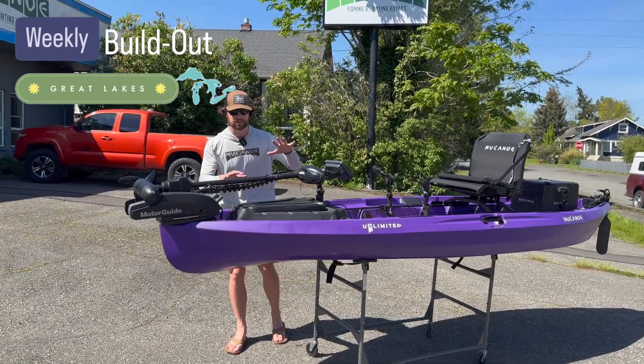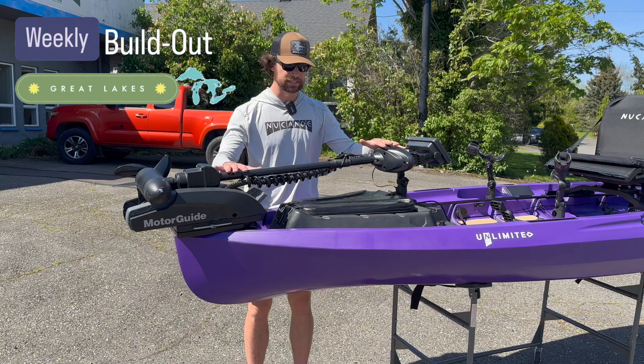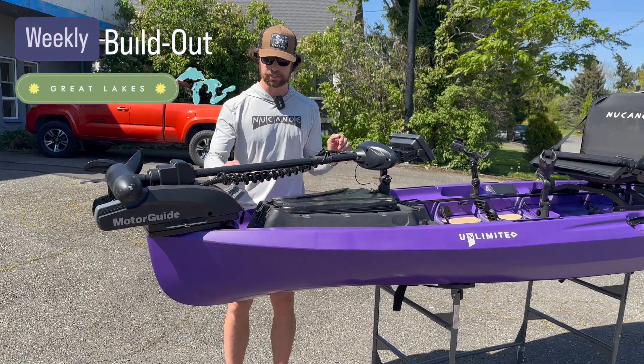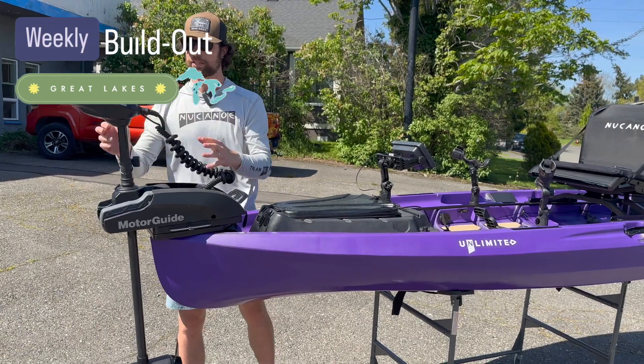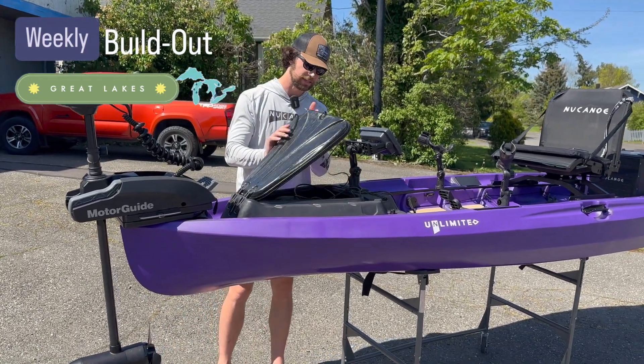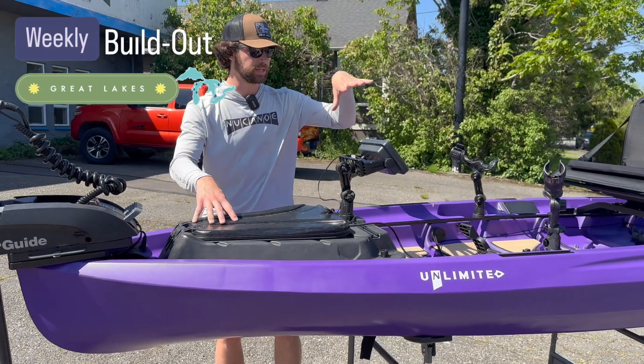What we're going to be doing is we have the Unlimited powered by the XI3. A question we get a lot is can you run the XI3 and the GearPod? The answer is yes, you just got to be a little systematic with it. When we were out on the water and our XI3 is deployed, this is the way we're going to be running it — we can still have access to our GearPod, and in it we're going to be running our battery and have all our accessories.